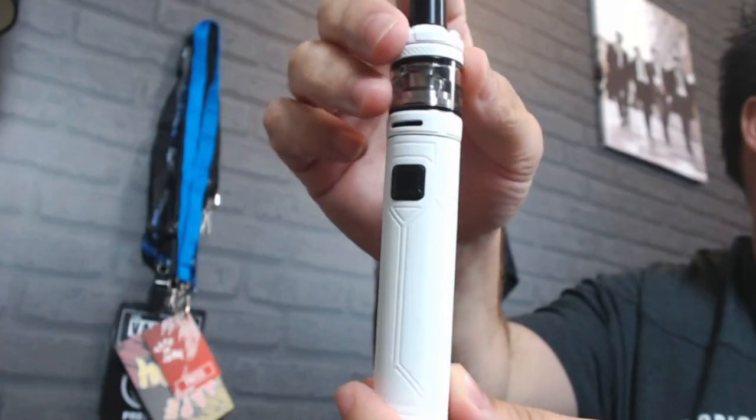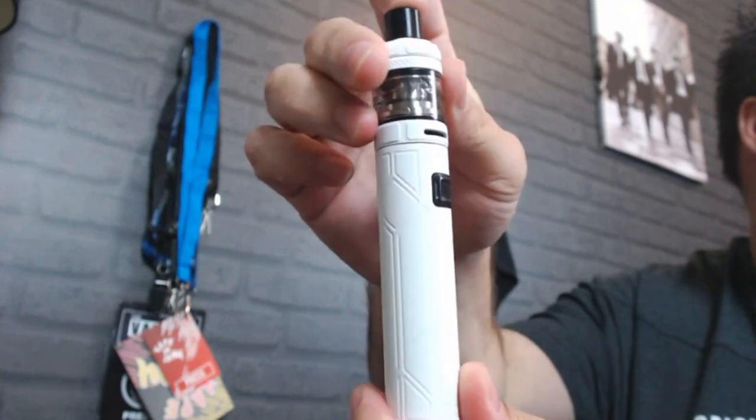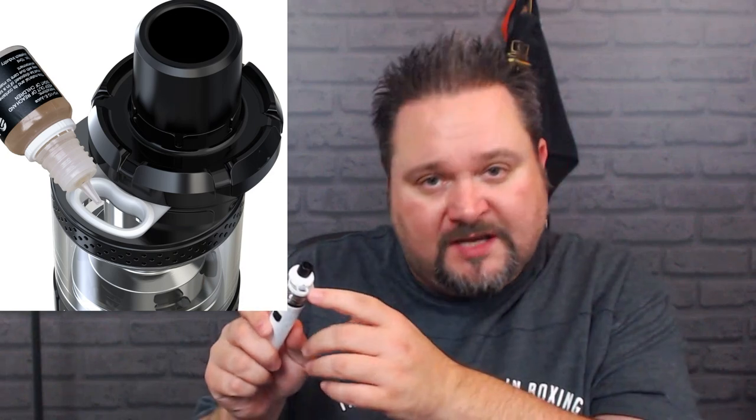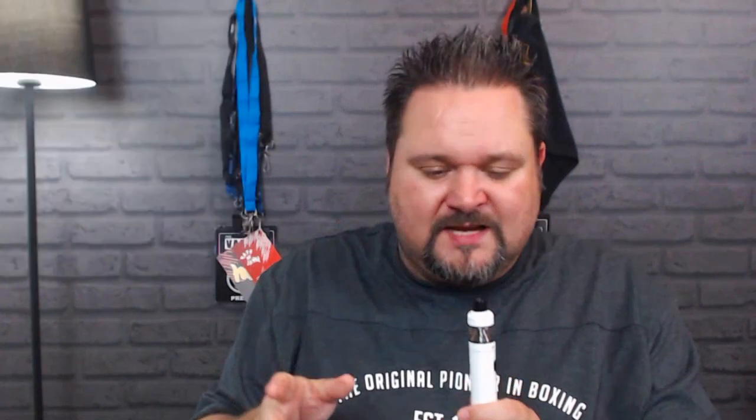The mod is a pen design or tube-style mod with a 2300mAh built-in battery. Going from top to bottom: it's a 510 drip tip which you can interchange. The filling mechanism is very simple - a little arrow, you just push it to the side and you've got a small kidney well. It's a 2.5ml tank, though the TPD compliant version will be 2ml. The airflow is very simple, moves side to side and locks off on both sides.